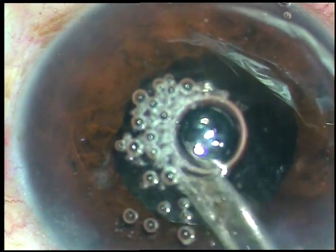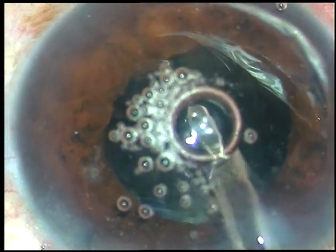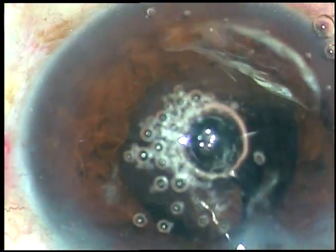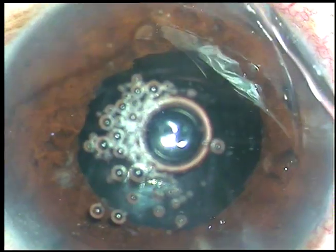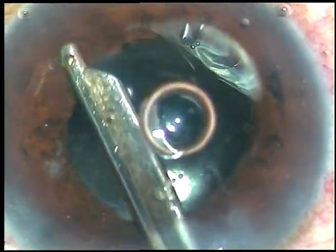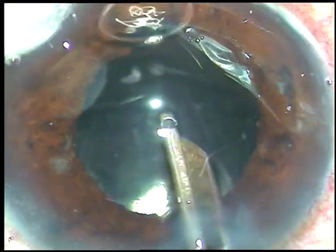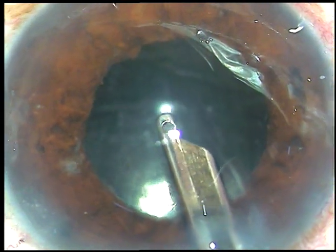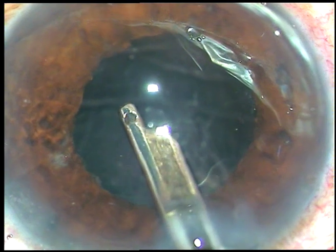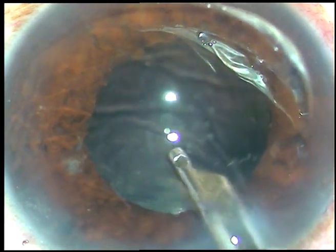I am going to do a thorough lavage of the anterior chamber using this long-acting steroid. My plan is to subdue the inflammatory response. The patient is diabetic, so we will not be able to use systemic steroids. I have used triamcinolone acetate in the anterior chamber. I have done this anterior chamber lavage in about three or four cases earlier, and they do well with anterior chamber lavage using triamcinolone acetate.